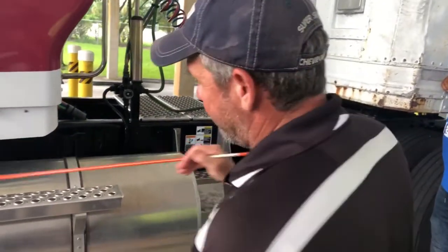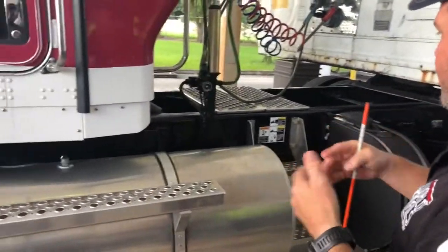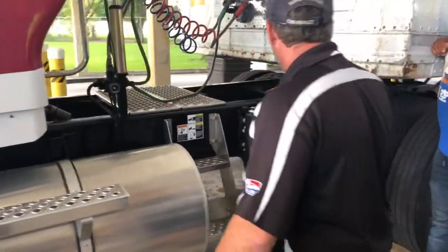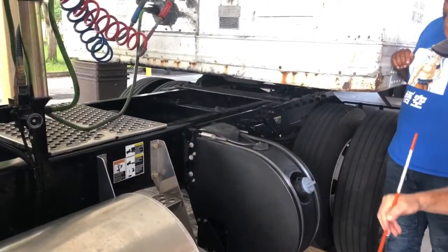I'm going to check the complete frame down the whole vehicle. The frame should not be sagging, cracked, or have any illegal welds. All the cross members are in place — you can see them all going down the vehicle with all the bolts in place, keeping the frame nice and straight and strong.